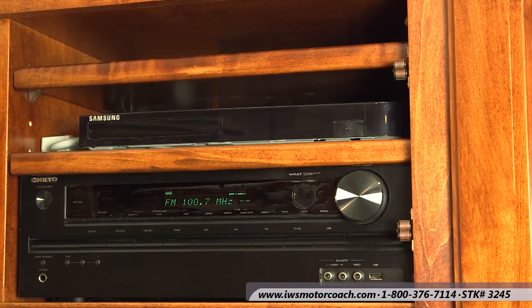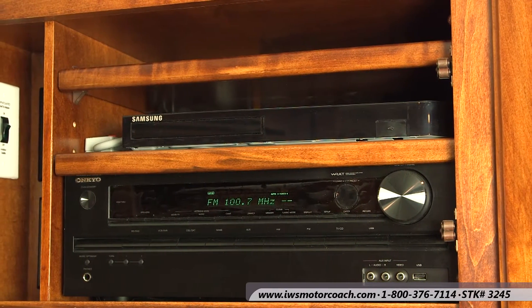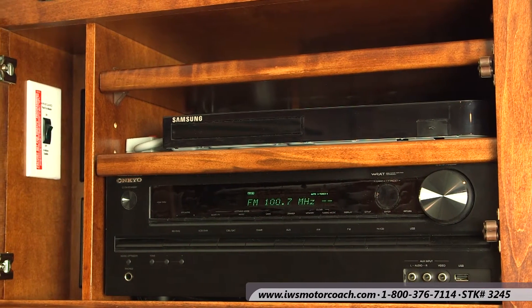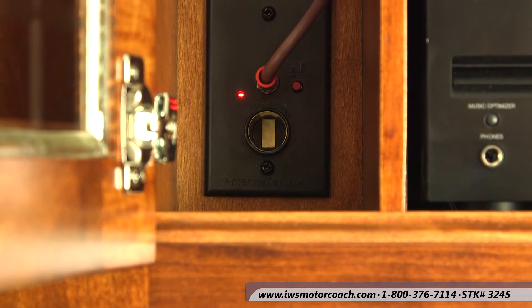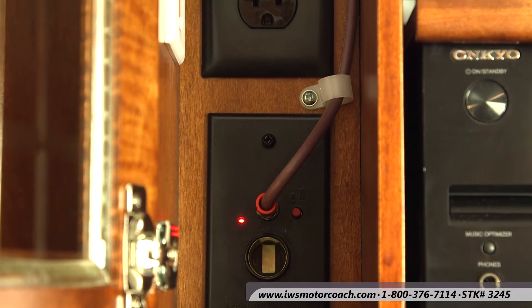Here we're going to go ahead and move into the entertainment system. This has the Onkyo home entertainment system. When you buy a coach from us at IWS, we program a remote so that everything operates off of one remote. There are extra 12-volt outlets and extra 110 outlets in the cabinet should you want to add some more features down the road.